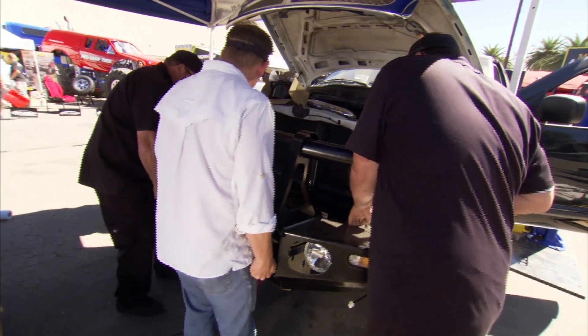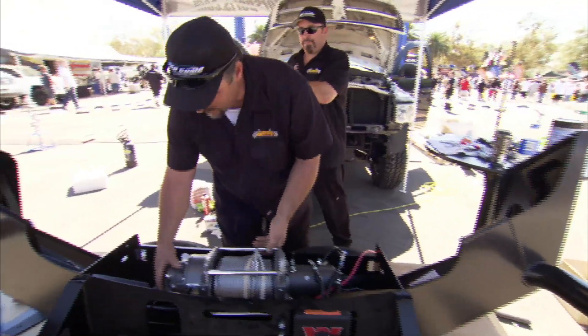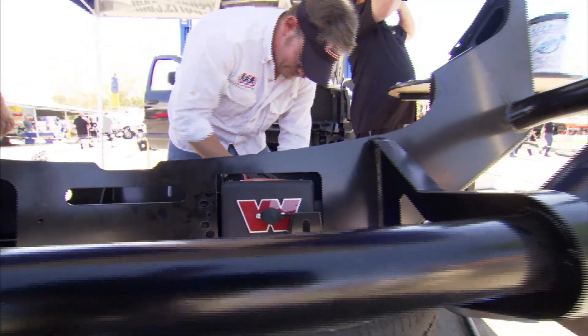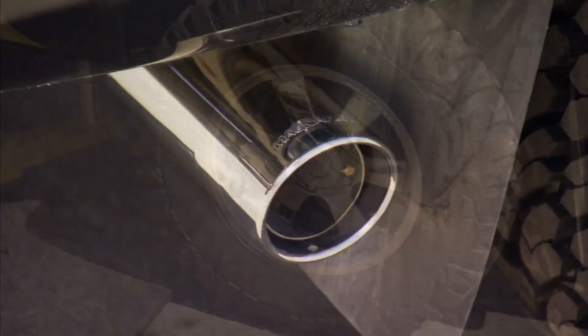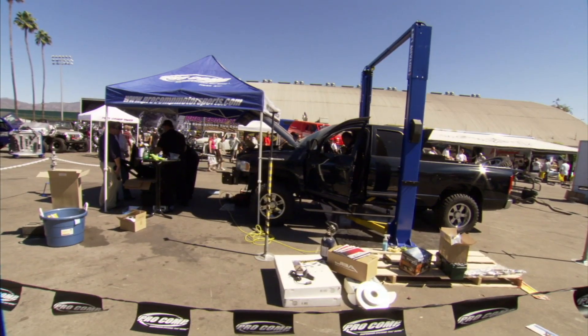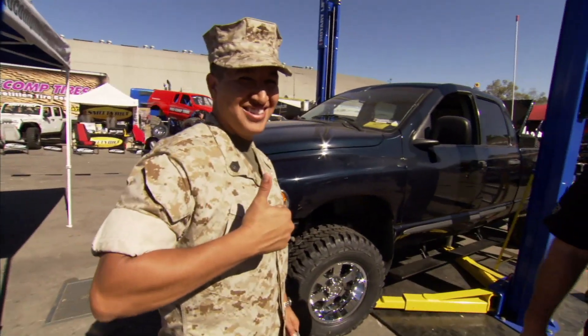Honoring all the brave soldiers fighting overseas, Pro Comp stepped up with a full build for a true American hero. This vehicle belongs to Staff Sergeant Massimino of the Marine Corps. He was injured in the war in Iraq, and we're trying to do this build-up for him to show how much we appreciate his sacrifice. The build includes Pro Comp suspension, Pro Comp wheels and tires, Magnaflow stainless steel exhaust, JBA headers, DZ top toolbox, tire gate bumper — everything going on this vehicle — and everybody here is totally proud of the sacrifice these soldiers are making and proud to be part of such a project.